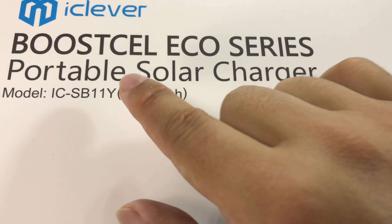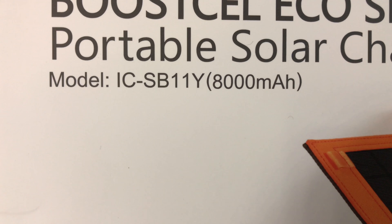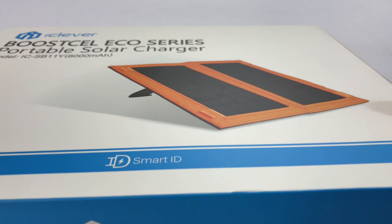It's their Boost Cell Eco Series portable solar charger, model number ICSB11Y, and it's an 8,000 milliamp hour panel. So it's got a battery on board and a solar panel.